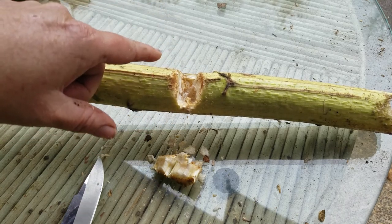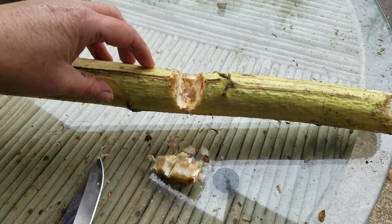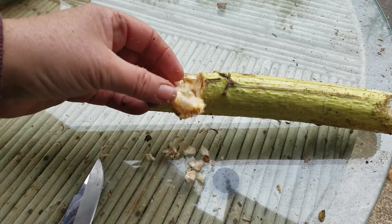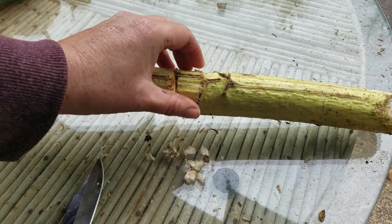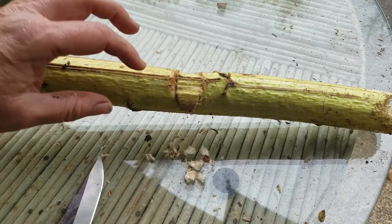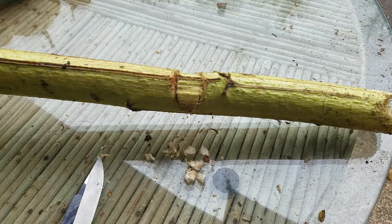So sunflower stalk flour — F-L-O-U-R — no. You can make it, but it's not good enough to eat. There's your lesson for the day. Some of those folks on YouTube need to do a little bit more research before they start eating stuff. Alright, let me know if you have any questions. Thanks for watching.